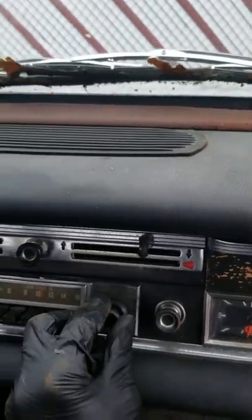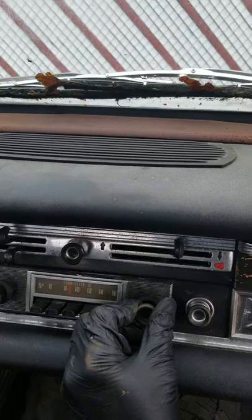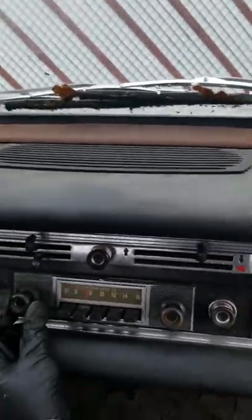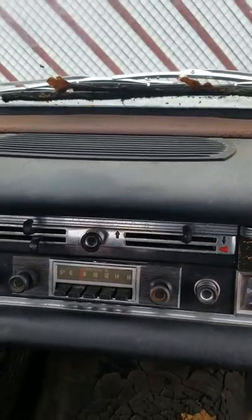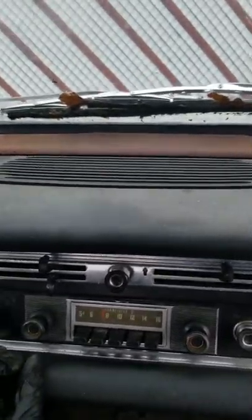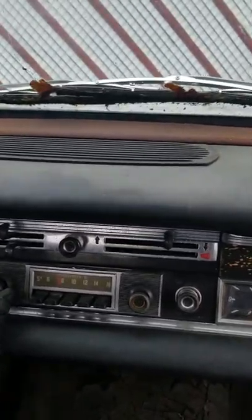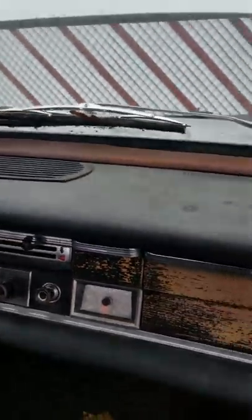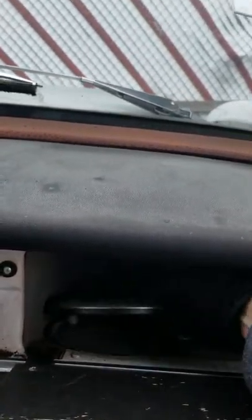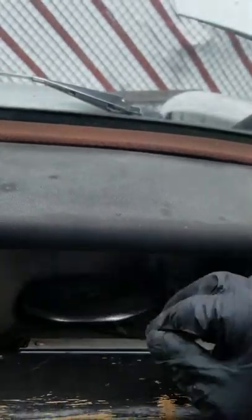The interior does work. Radio — it gets static, but radio works. This is the factory radio, which is kind of neat. The dash is pretty much intact, missing a couple little things. Here's the center horn for the steering wheel, and the rubber for the steering column.